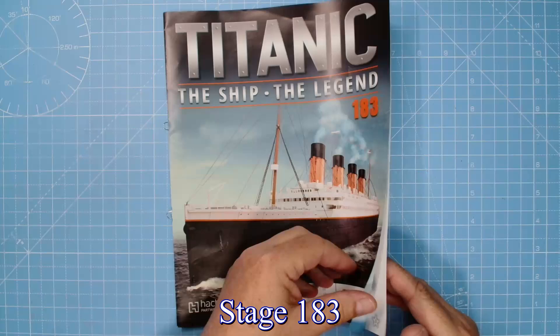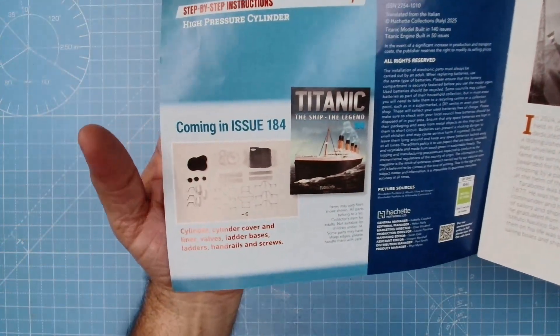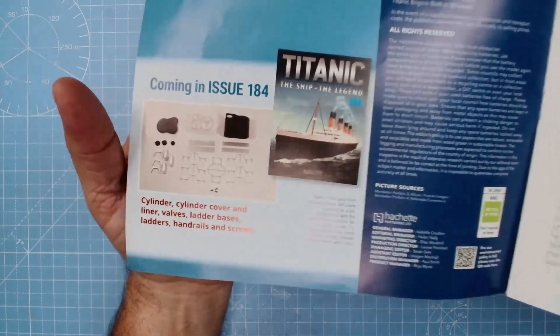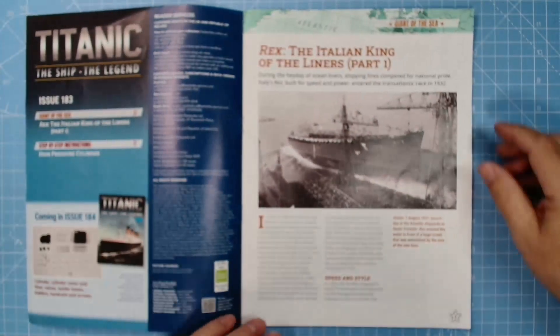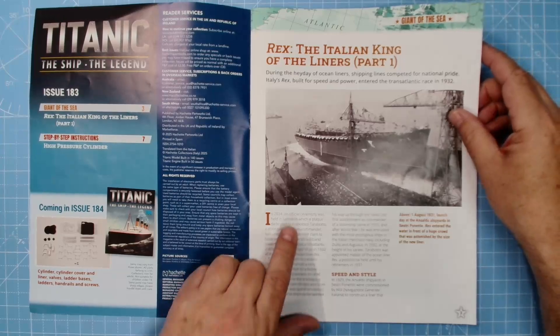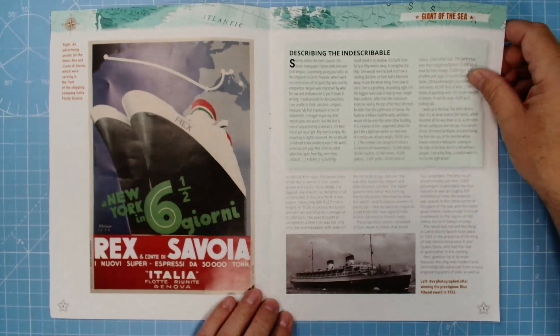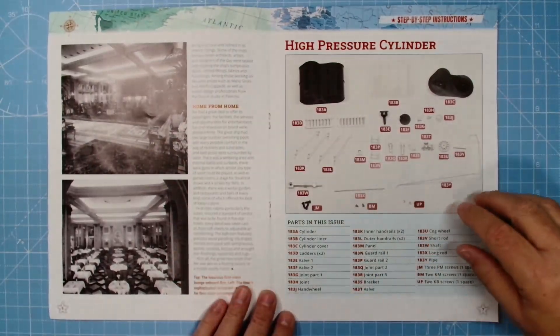Let's make a start with stage 183. Stage 183 has a cylinder cover and liner, valves, ladder bases, ladders, handrails, and screws — plenty of detail to add. In the magazine: Rex, the Italian king of the liners, part one — a beautiful shape. There are a couple of black and white photos of it.